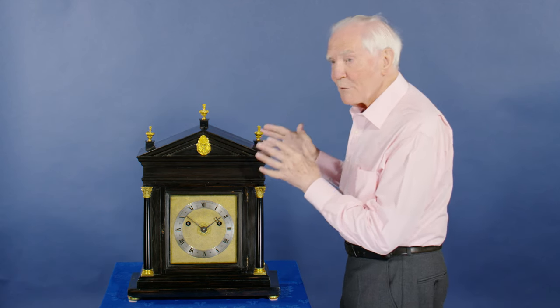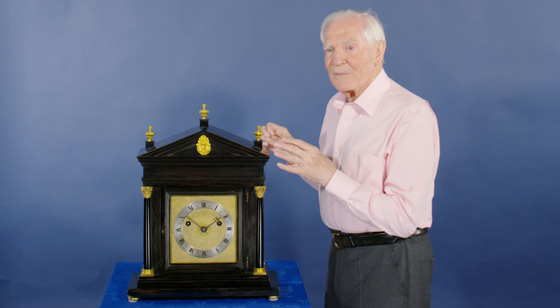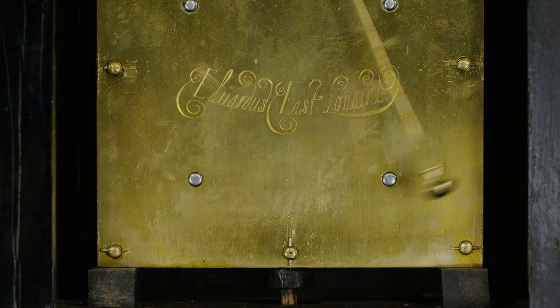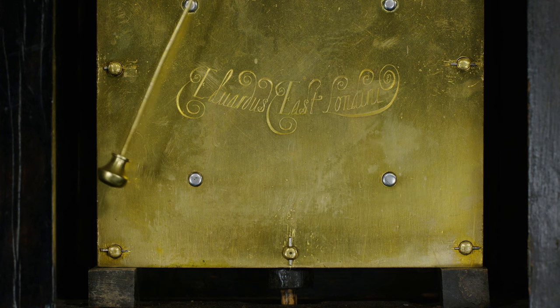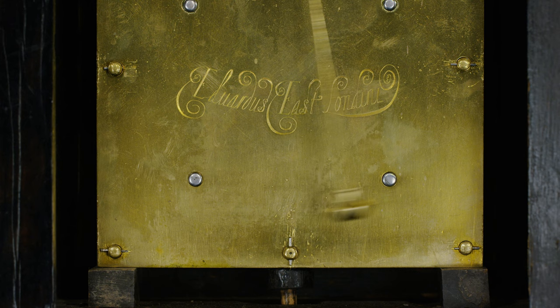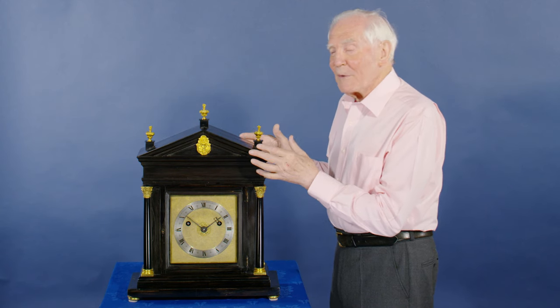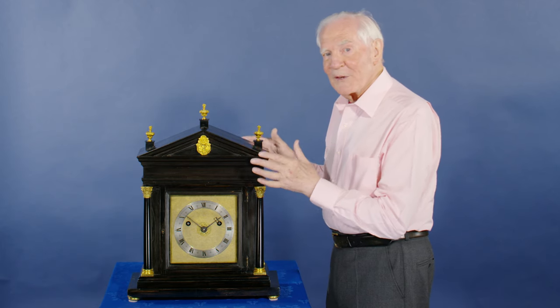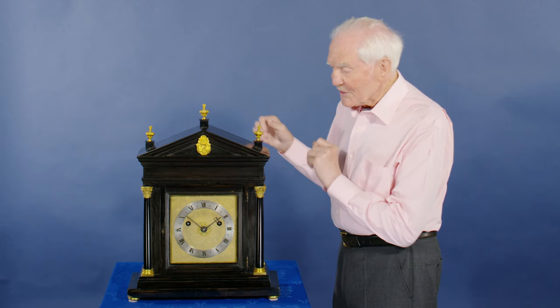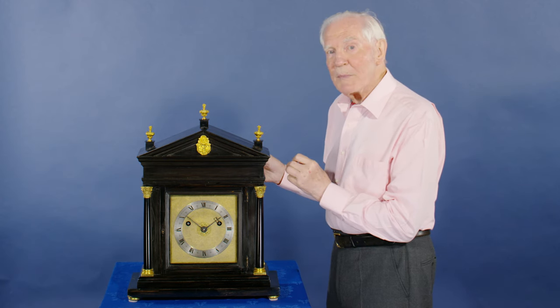Edward East — very little is known about him. He was not only a clockmaker, but also a jeweller, a banker, and he started off as a goldsmith. How he got into clocks, nobody knows. But he has made some very fine clocks, of which this is a nice early example of one of his first pendulum clocks.